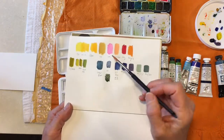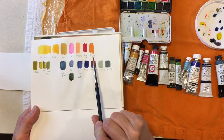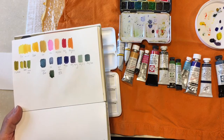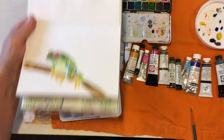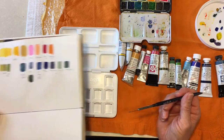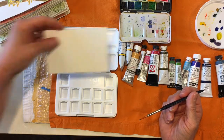I feel like I need another red because I'm only taking Opera Rose and Paralyn Red. I feel like I need another red. Why isn't this a 14-piece set? Anyway, I'm going to fill it up and then make myself a little swatch card.